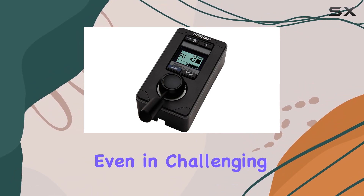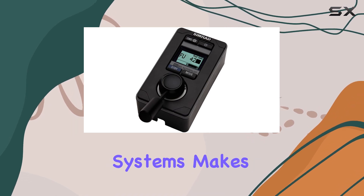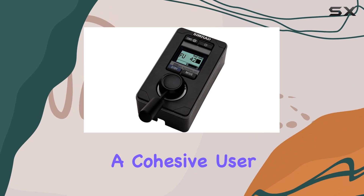Its compatibility with Simrad systems makes integration seamless, providing a cohesive user experience.